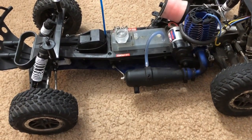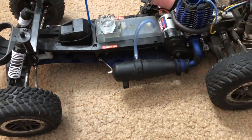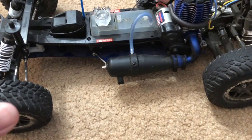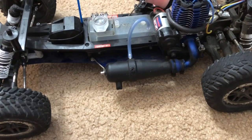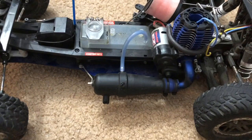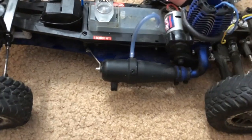So what caused the one-month delay of me not driving my Nitro Slash? Simple — I was having some tuning problems and issues with the car not moving at all. Let me elaborate: basically when I started her up, it does crank, the engine does turn on and start up.